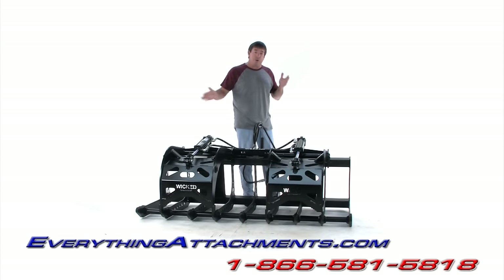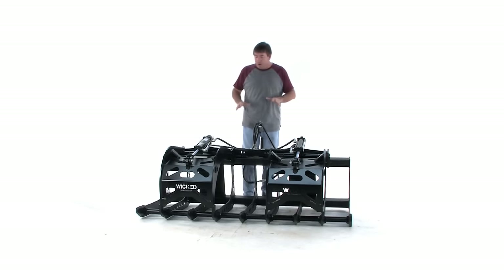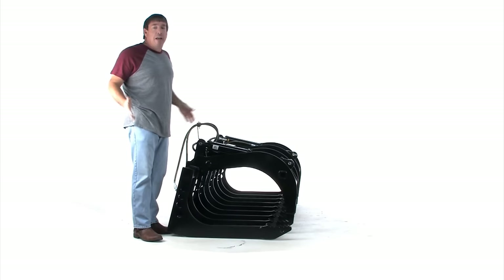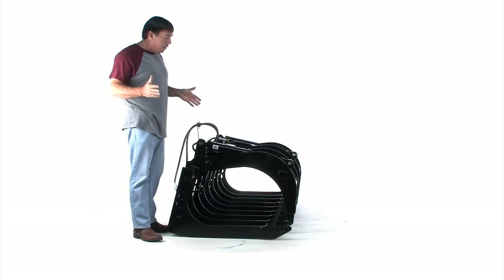So we went back to our roots of what the wicked root grapple was for this one. We do have this grapple in a heavier version — we'll show you later for bigger tractors. But we're just going to go around and give you some of the basics of what we're doing here. At first glance, and 20 feet away, it looks a lot like our regular compact wicked root grapple.